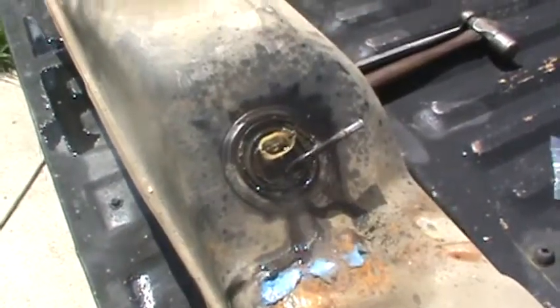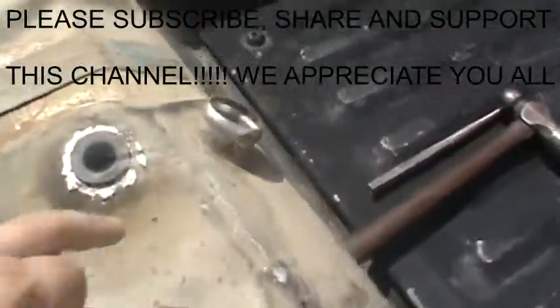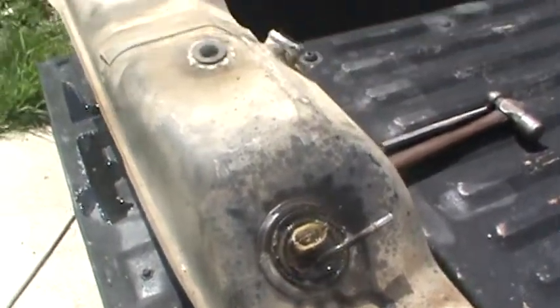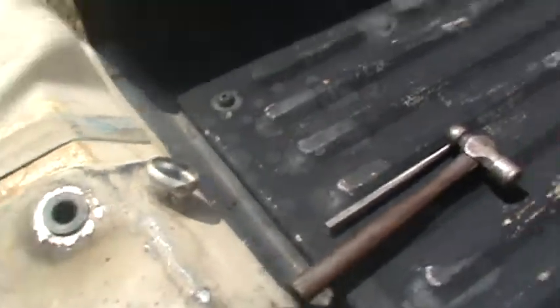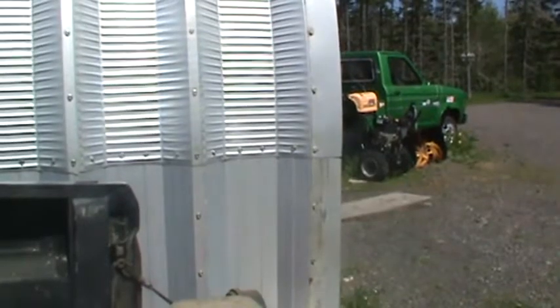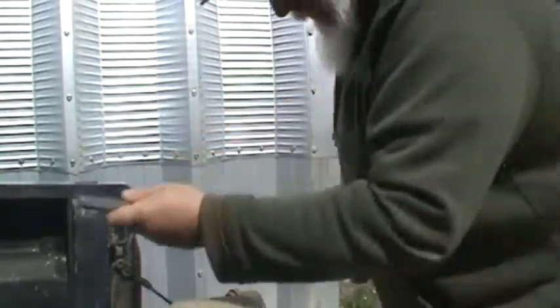Alright fellas, we're going to get the sending unit out of this tank so I can cut the spigot off and get it welded onto the other one — that's the plan. Bear with me here, putting the camera somewhere where you can see what's going on. Just taking the lock ring off of it, put some WD-40 around this so hopefully it'll move.